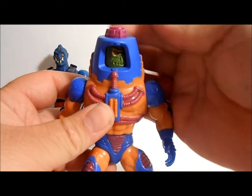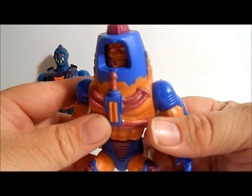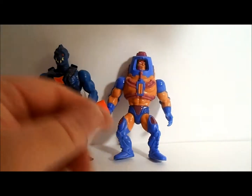Next up, Many Faces — named that because he has many faces: a robot face, a monster face, a human face. Which one would you choose? I don't know, probably robot. Many Faces!